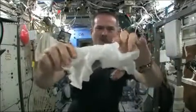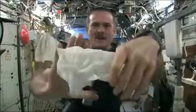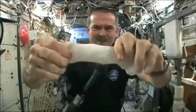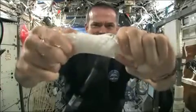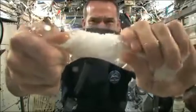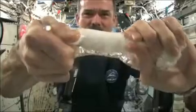Okay, so here's a soaking wet washcloth. Now let's start wringing it out. It's really wet. It's becoming a tube of water.